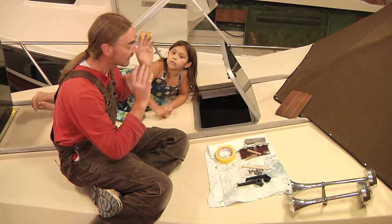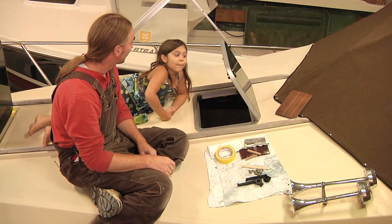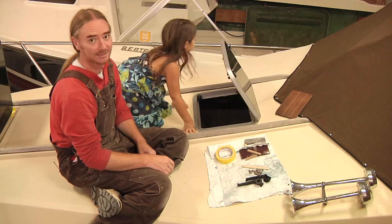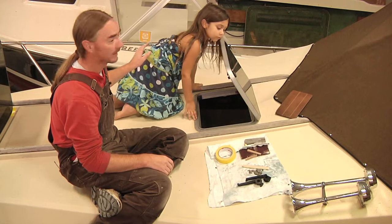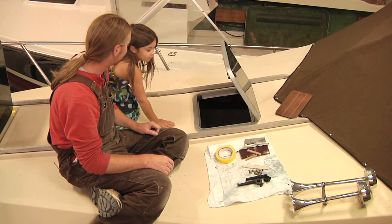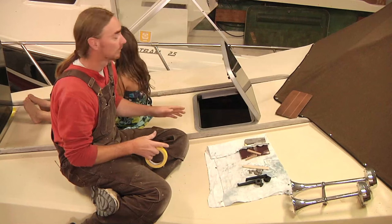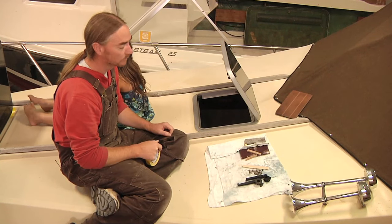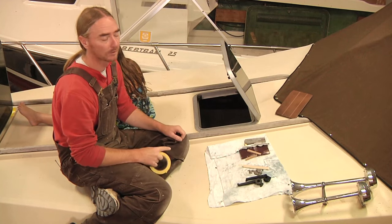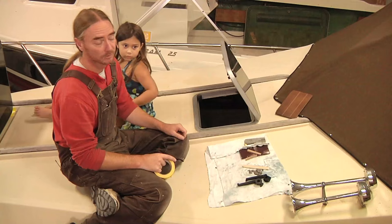So now we're ready to start putting the hatch back down and having that all sealed up waterproof. I have a little helper with me today that I am reluctantly letting come up here and help me, but she promised she was going to stay right here in the middle. I'm going to go ahead and get as much of this frame taped off as possible, because when we put this down with the new bedding compound we want to see some of the excess being forced out around the perimeter — and the more that we can tape off, the less cleanup we're going to have to do.